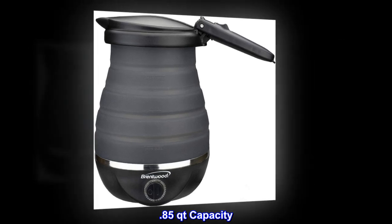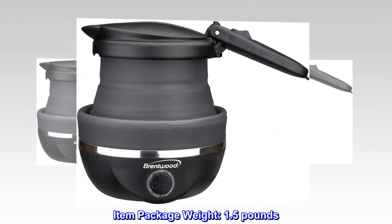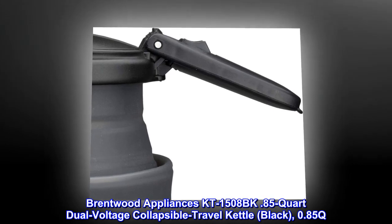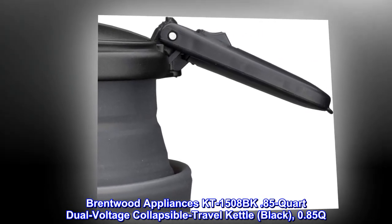0.85 quarts capacity. Collapsible body for travel. Concealed heating element. Item package weight: 1.5 pounds. Brentwood Appliances KT1508BK .85 Quart Dual Voltage Collapsible Travel Kettle, Black. 0.85Q.